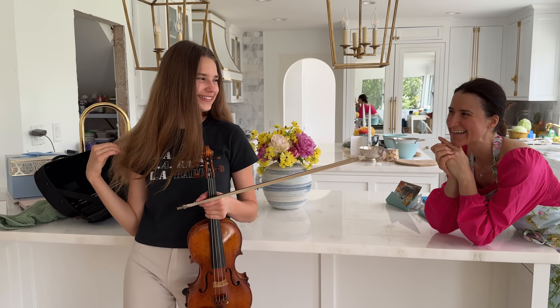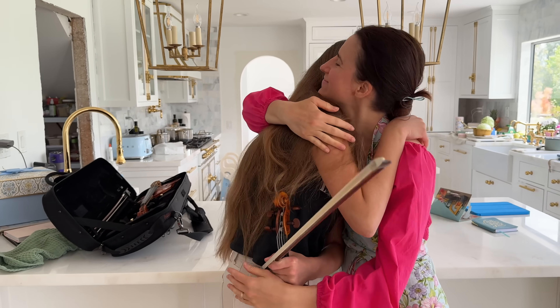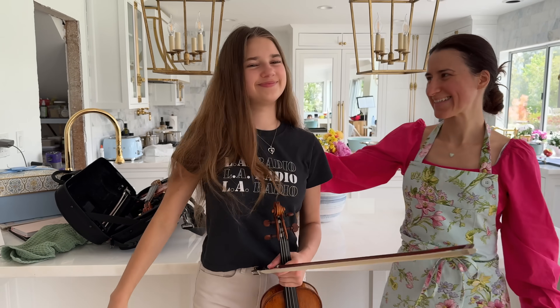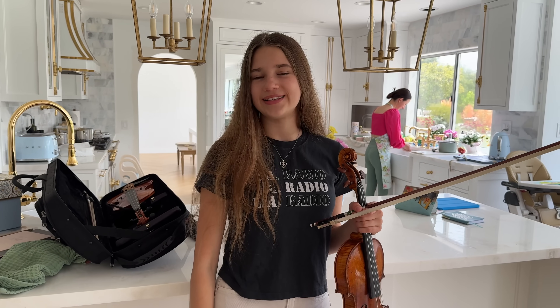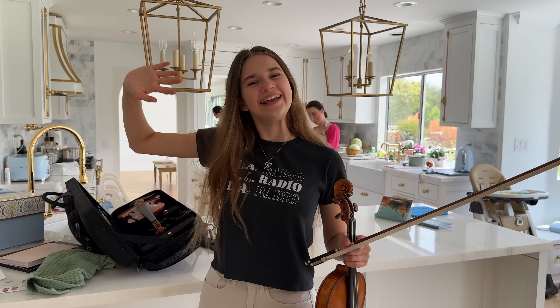It would be really fun if we could play it together. We could go to an airport and play! Guys, thank you so much for watching this video, I hope you enjoyed it. Please comment down below if you like this violin because I need some advice — should I take it, should I not, should I look for more violins? Because I need a new violin. I love you guys so much and I'll see you in my next video. Bye!